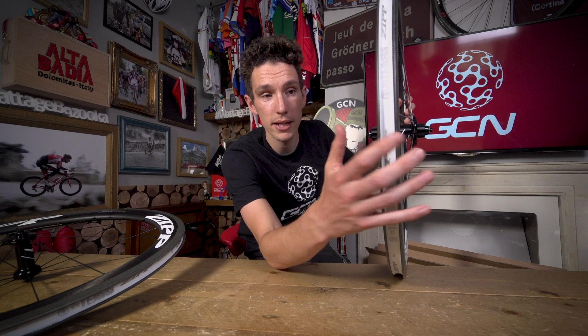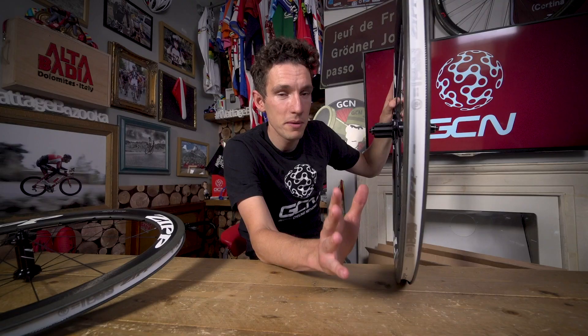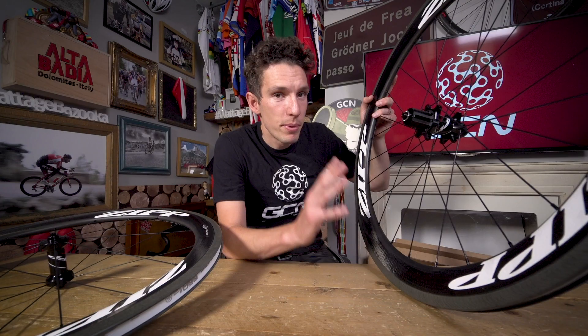These new ones have now been optimized for 25 millimeter wide tires. In order to do that, the overall width of the rim has been beefed up slightly — it's now 26.4 millimeters wide and also 17 millimeters wide internally. What that means is the all-important transition from tire to wheel and then wheel to tire is much, much smoother, which is incredibly important when it comes to the overall aerodynamic performance of the whole wheelset.